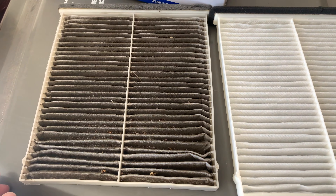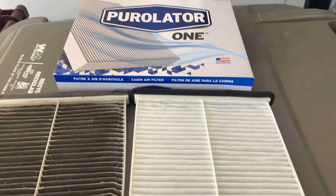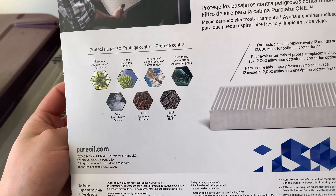You can see it's in there — pretty simple, under two minutes, that's how you do it. Let me show you guys this real quick so you can see: that's the old one and this is the new one. If I didn't mention the brand, this is a Purolator — that's the brand air filter.